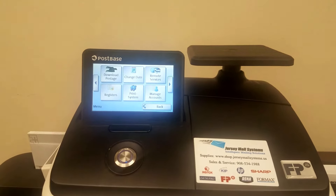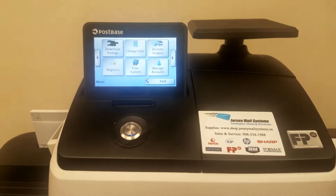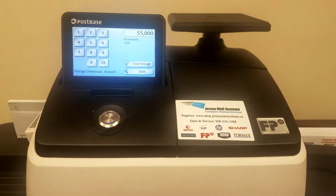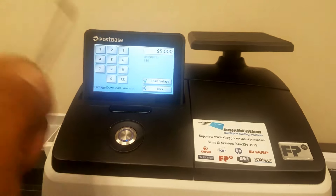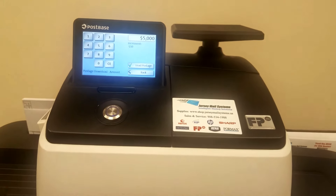Here in your menu button you have selections for downloading postage. Your machine should be set and hooked up to an ethernet cord for your internet, where you can download money from your account in increments of $10. Hit the load postage button and the machine will reach out to your account and pull that money straight to this meter.